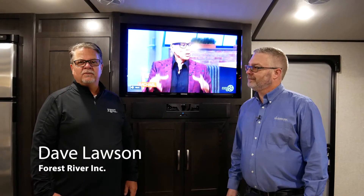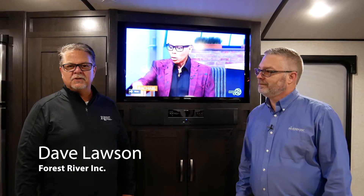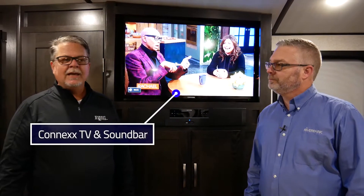Hi, Dave Lawson with Forest River back with another feature spotlight video. Today we're going to be featuring the K'nex brand TV and sound bar that's used in every Surveyor Luxury Edition. With me today is Greg Kitson with River Park, and Greg is here to go over the operations and walkthrough on the K'nex TV and sound bar.